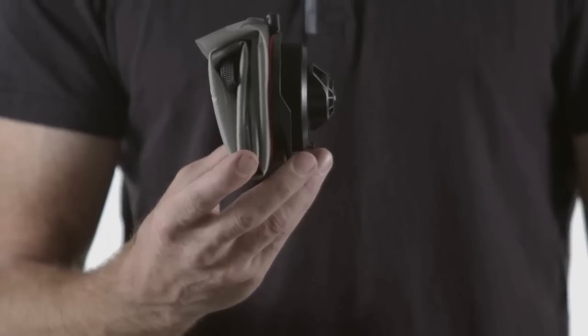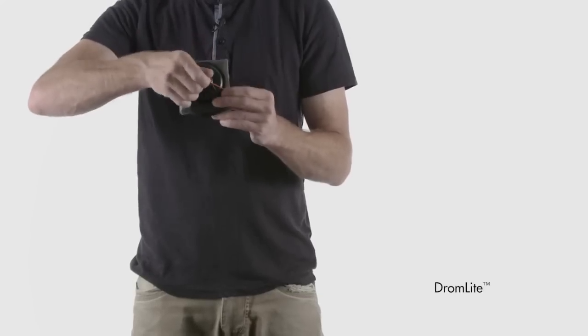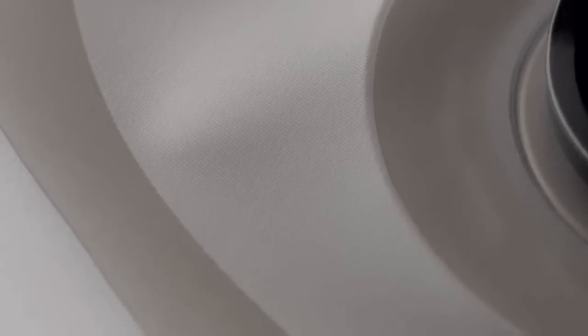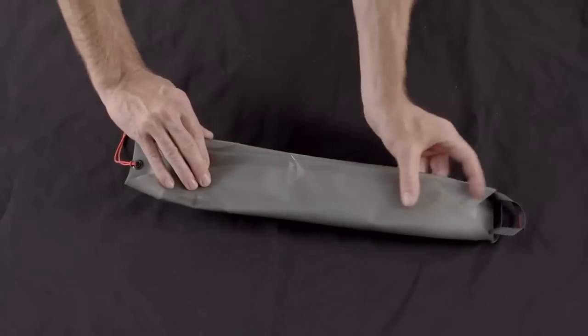For fast and light travel and general trips into the backcountry, the new Dramlite bags refine ultralight, ultracompact water hauling. Reconstructed of a lightweight, durable film, these bags deliver high-capacity water storage, yet fold down to the size of their cap.